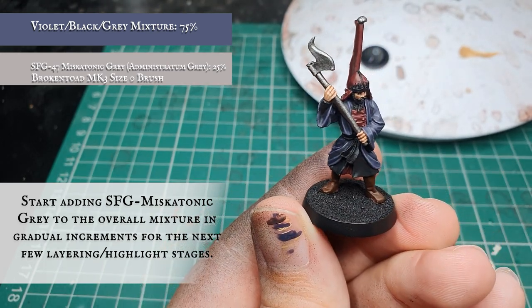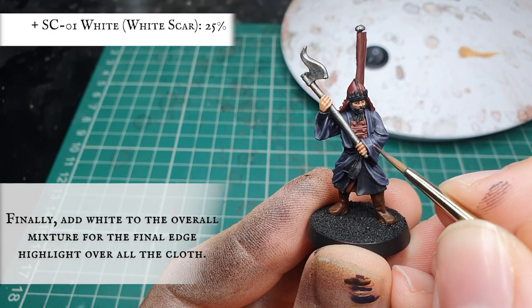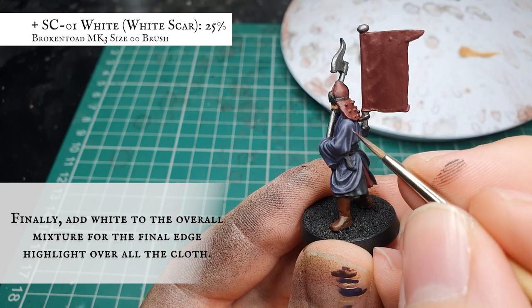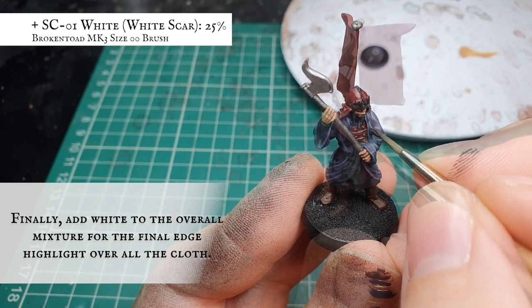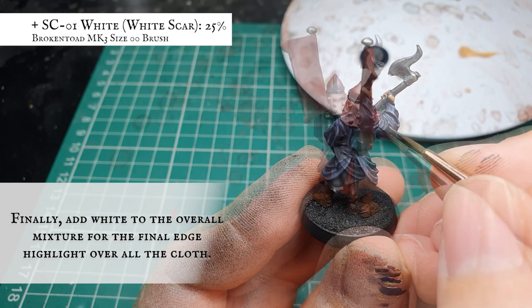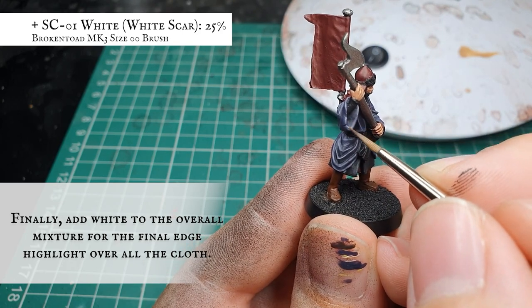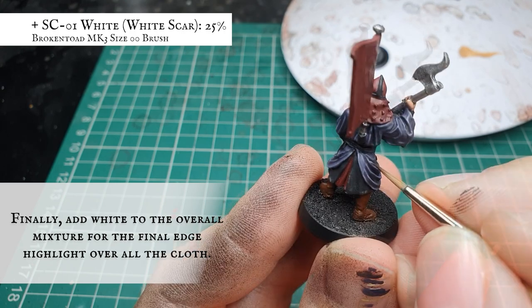By the time we have finished our last highlights with this, this is what our Cahndish Warrior looked like. Now for the very final highlight we are going to add some Scale Colour White to the overall mix — no more than about a quarter of the mix should contain this white, as we do not want to bring the contrast up too starkly and undo the effect of the natural-looking cloth we've created. White Scar would work for this as well if you're going down the Citadel variant. Apply this as a very fine highlight just on the absolute crest of material where it bunches up and the light hits most prominently, on the upper areas of cloth and edges of material, keeping brush strokes as thin and tight as possible in nice long unbroken streaks.